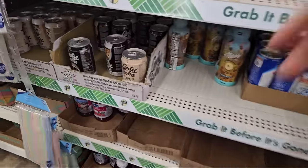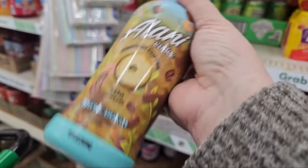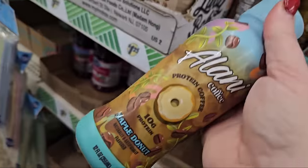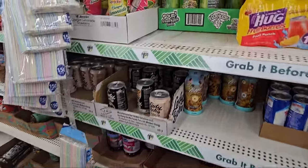They also have the Alani Nu coffee, and I do like these as well. This is the maple donut — it's all right, not my favorite. I like the mocha one the best. They also have a vanilla one as well. Just grabbed some of the Cran Tropical for my husband.